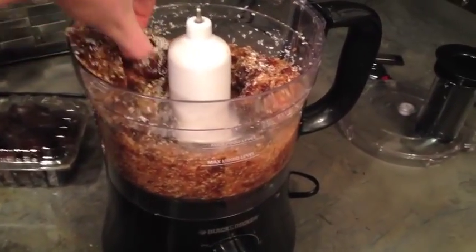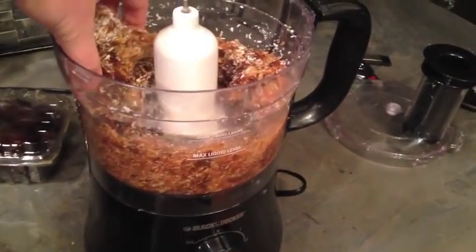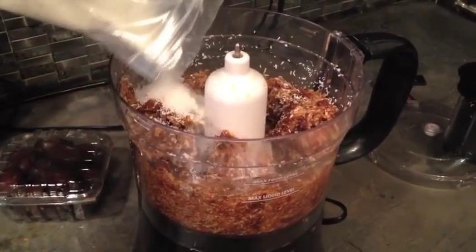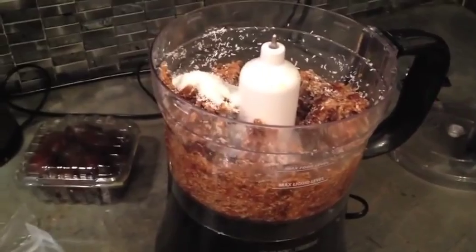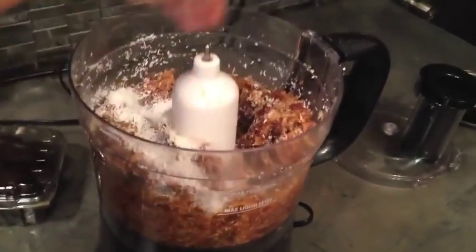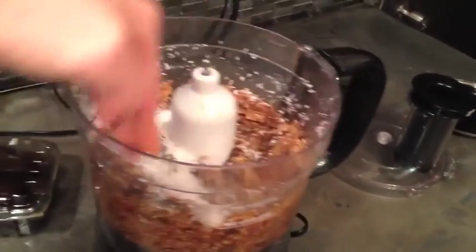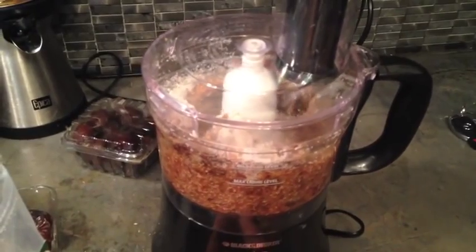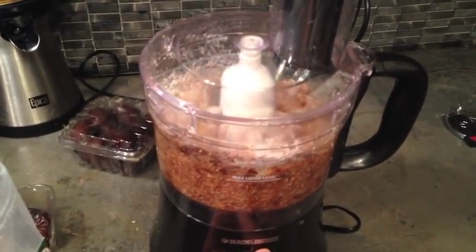You're probably going to have to stop it a couple of times and just push it all around. Put a little bit more in and push it down so that it processes more. Now it's pretty processed.